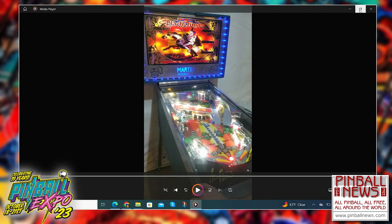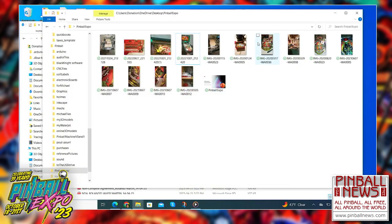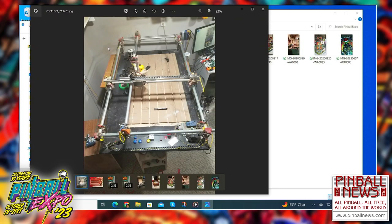I brought it to the expo in 2021. Because I was set on the idea that I had to build everything myself, the very first thing I built was a CNC machine — which is the machine you see there. That machine I used to make the playfield, cut all the metal parts, all the brackets. I had to use aluminum because that CNC machine only cuts soft materials like wood and soft aluminum.